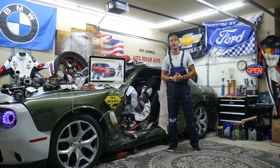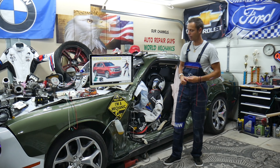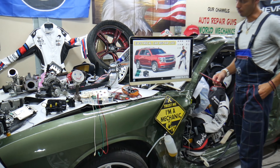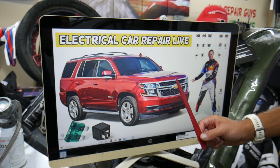Hey guys, welcome back to Electrical Car Repair Live. Thank you guys for watching and subscribing to the channel. Today will be a super helpful video for any of you having a Chevy Tahoe or Chevy Suburban, that generation from year 2014 to year 2020.